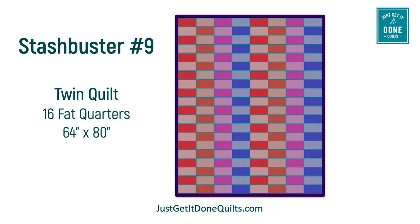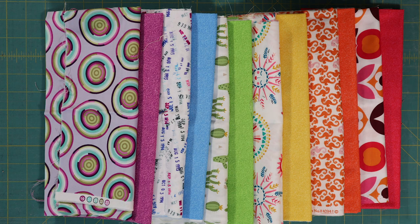This is a bright, happy quilt that can be made in a variety of sizes and themes. And best of all, it's fast, easy and fat quarter friendly. And at the end, there'll be a link to the free pattern. So stick with me and I'll show you how to do it.